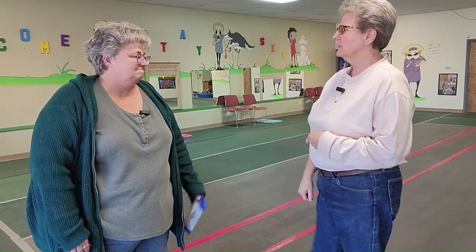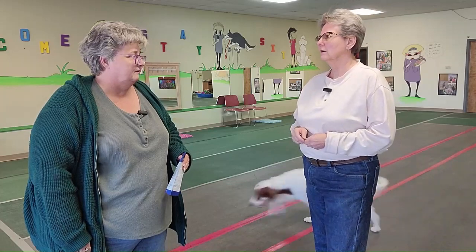So Noelle, we were talking about tricks that we can teach our dogs. We had some easy tricks the other day. So we're going to do roll over today — awesome!